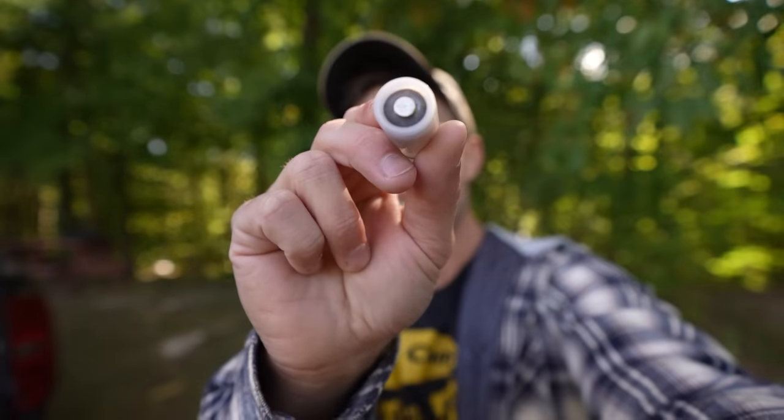What's going on everybody? Welcome back, thank you for watching. Today we have a very special, very unique shotgun slug.